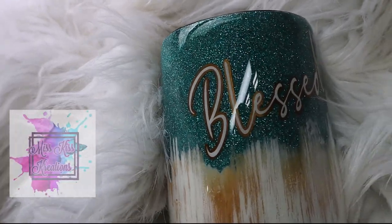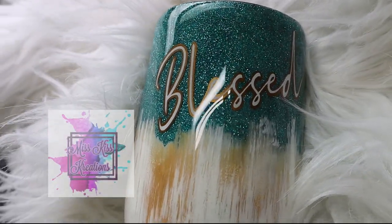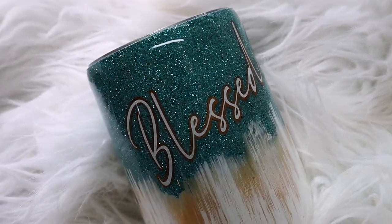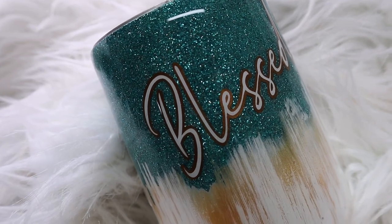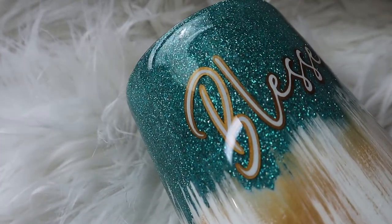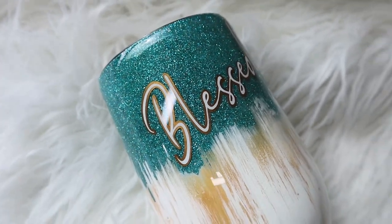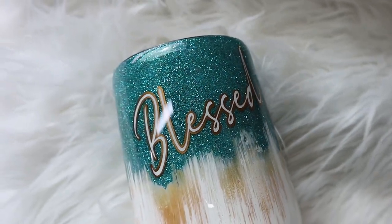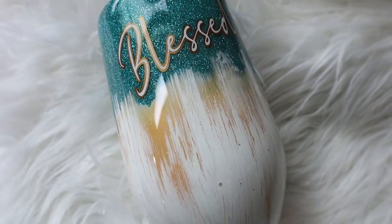Hi everyone, it's Leela with Miss Kiss Creations. Welcome back to my channel. Today's tutorial, I'm going to show you how I created this beautiful glittered rustic tumbler. All of my materials will be included in my description below, including some direct links and coupon codes for y'all to use. And with all that being said, let's go ahead and get started.